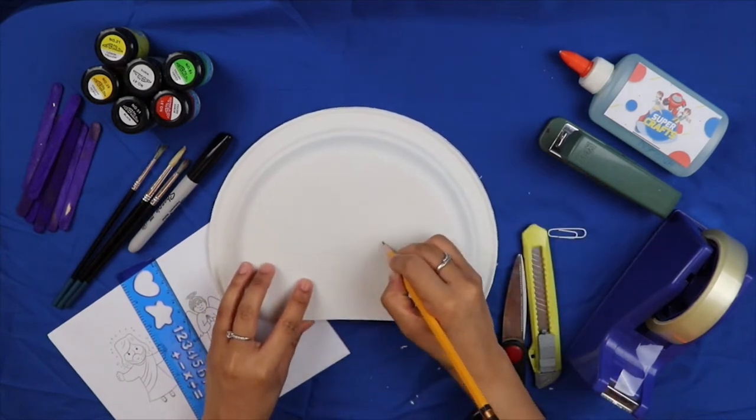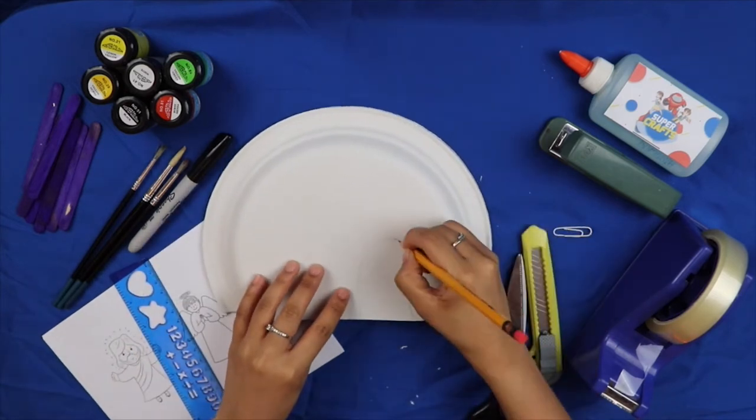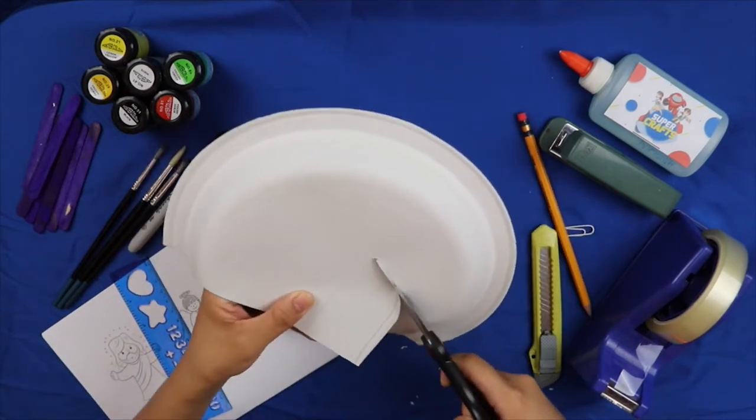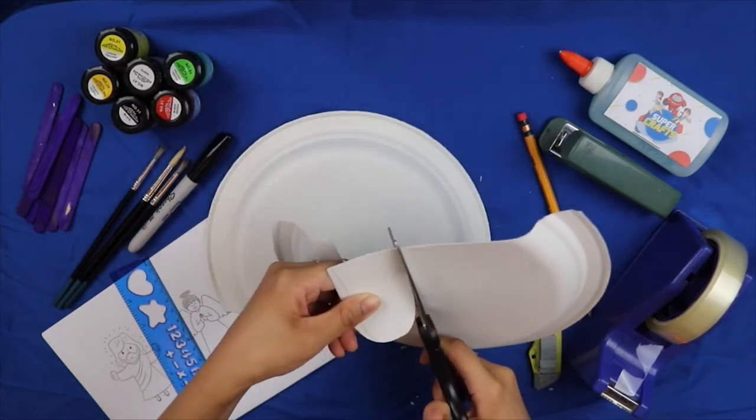Kunin ang isang paper plate at mag-drawing ng baliktad na letter U sa gilid nito. (Take one paper plate and draw an inverted letter U on its edge.) Gupitin para magkaroon ng butas ang ating cave. (Cut it out to create the opening of our cave.)